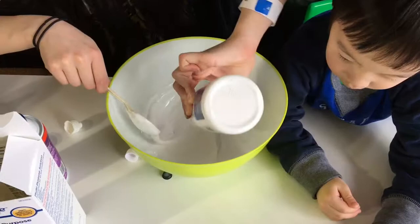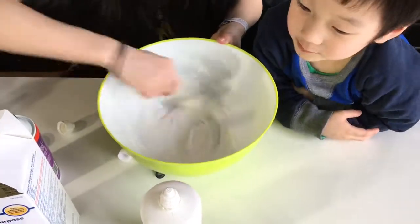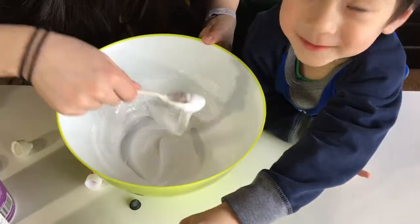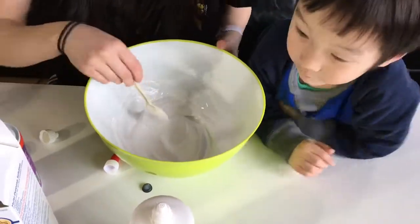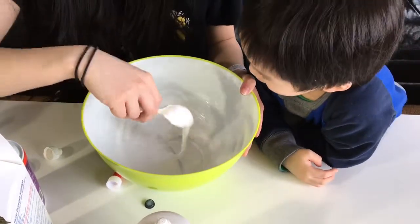It's like water. Mommy, I don't know if you bought the right thing. It's not getting slimy.